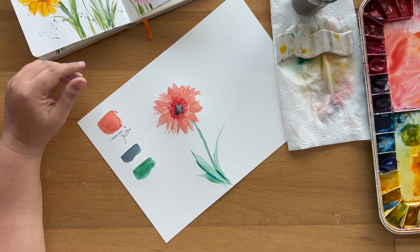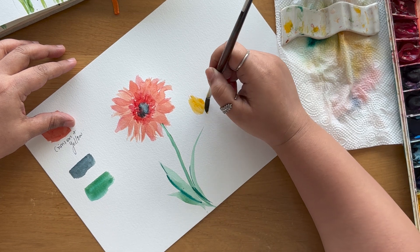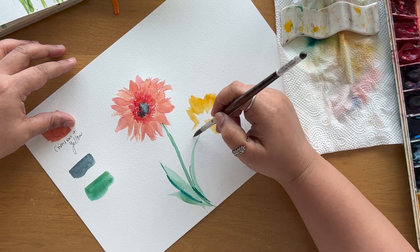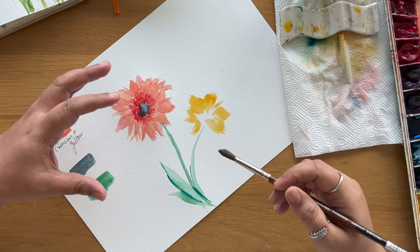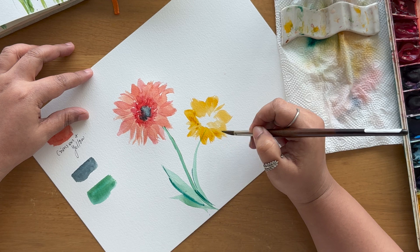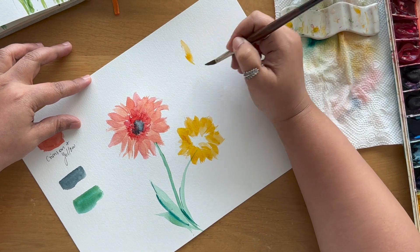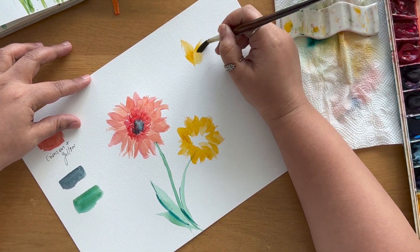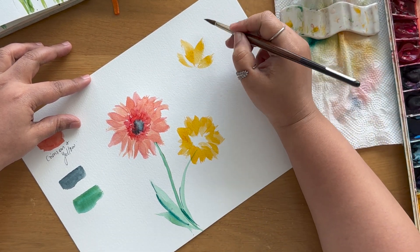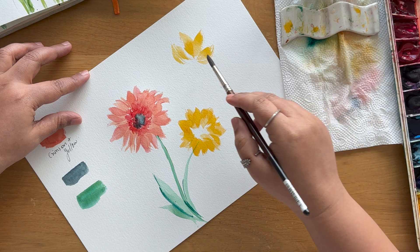Let's do another one — this time a yellow gold color flower. Again, start with nice petals coming inwards. Remember, the petals have to come home to the center — the center of the flower is the home of the petal. The petals go one, two, one, two. You can also play around with petal sizes and shapes — it's fine if it doesn't look like a perfectly made-up flower.